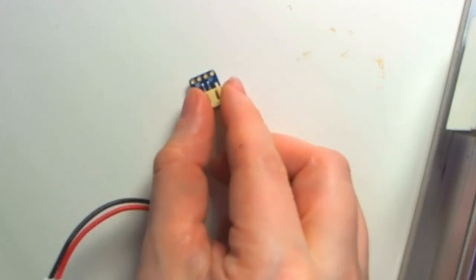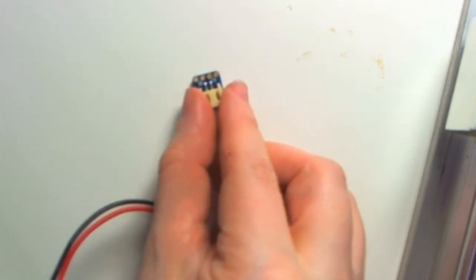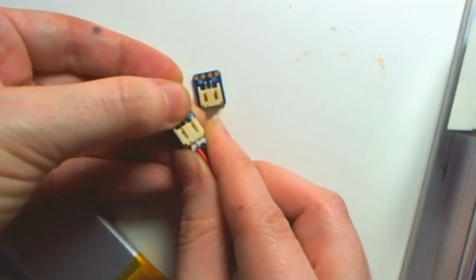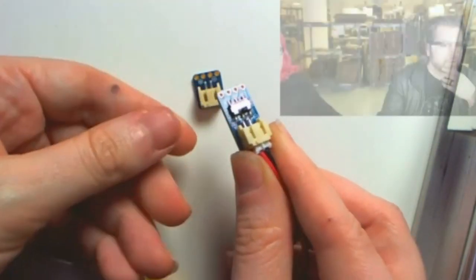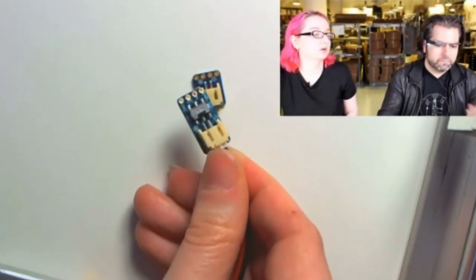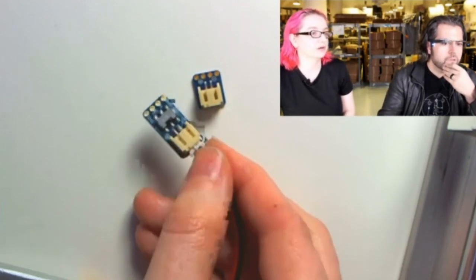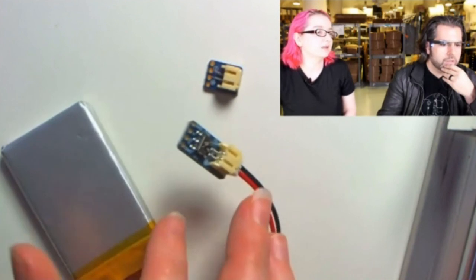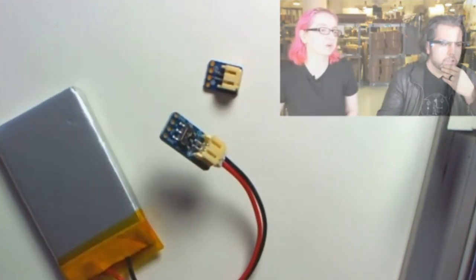This is the non-breadboardable version, and then we have the switched version - there's a little slide switch you can slide with your finger. It sticks up enough. This unplugs so you can plug it into a breadboard or use it with a wire or cable harness. It's handy because LiPo batteries come with the connector and you don't want to splice into them or cut them - this makes it so you don't have to.